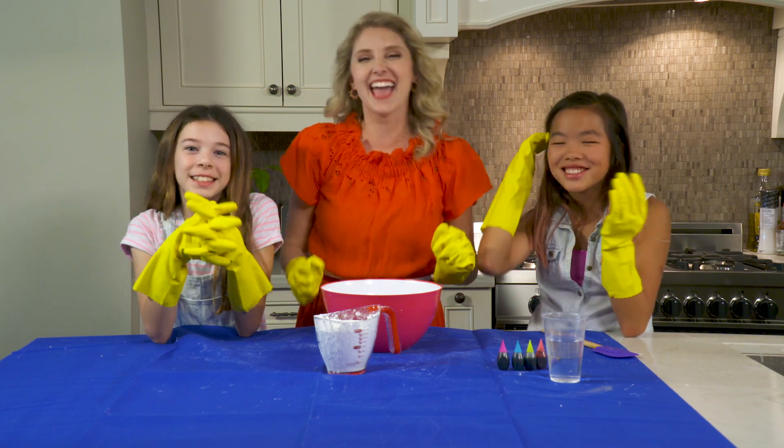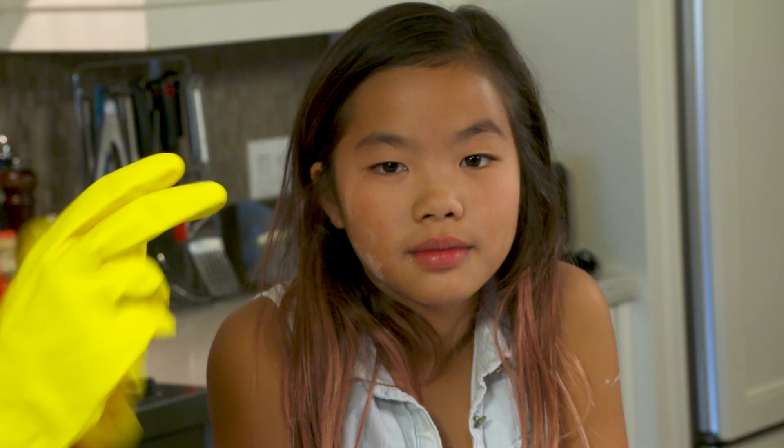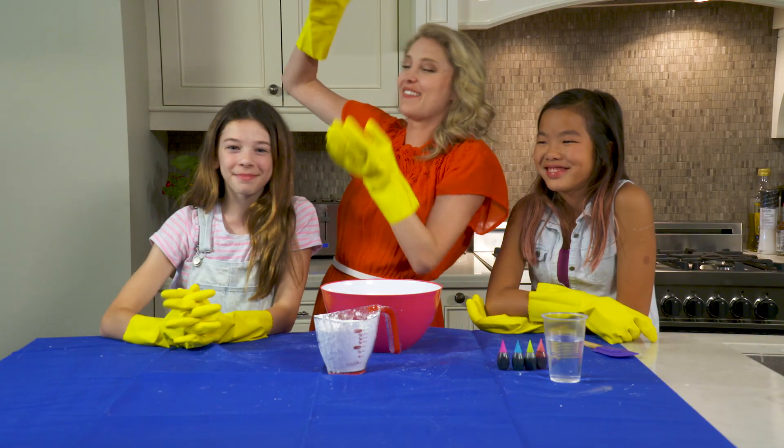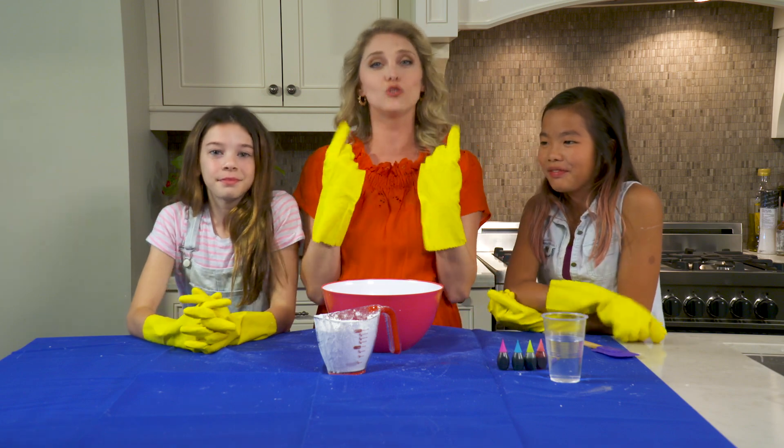Hey guys, my name is Stephanie and welcome back to my channel. I have two great assistants with me today: the fabulous Logan and the fabulous Victoria. Today we are gonna make some non-Newtonian fluid.